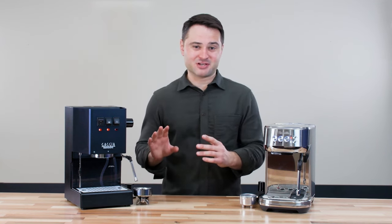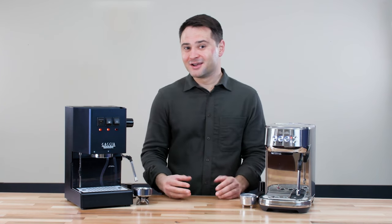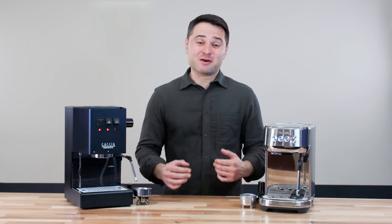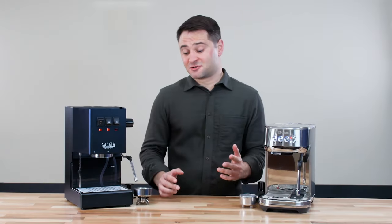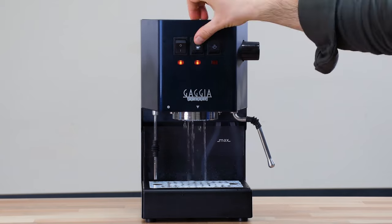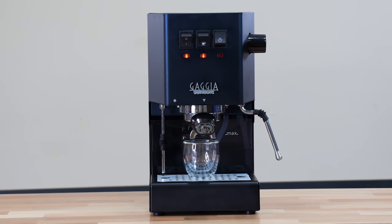A lot of people hate this manual temperature-surfing process on the Gaggia Classic Pro. Personally, I think the concerns are a little overblown — I think anyone watching this is smart enough to figure it out. My process is I turn on the Gaggia Classic, let it heat up for 5 minutes, then purge some water for about 5 to 10 seconds. I actually use that water to preheat the portafilter, which is always necessary, and then I stop it. I grind and prepare my puck as normal, and by the time I'm ready, the Gaggia Classic is at the optimal temperature and it ends up being pretty consistent for me.